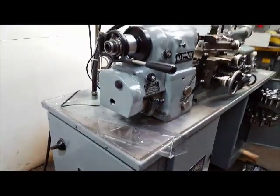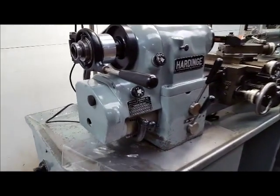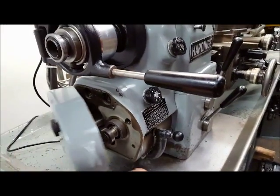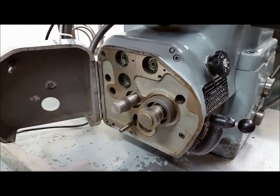You can do metric or English grads. I don't believe there's any change gears in it — you'll have to purchase those. There's the gearbox, or that's where you put your change gears in, excuse me.